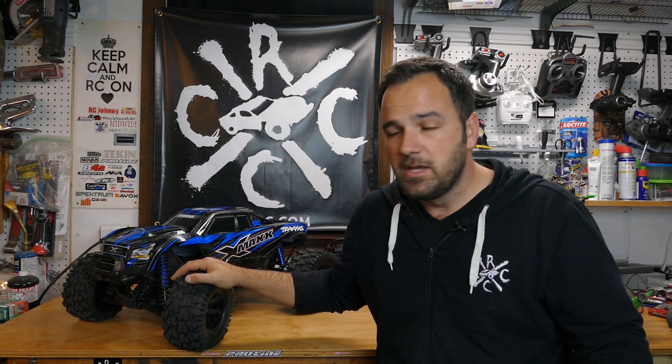The TSM — Traxxas Stability Management — basically helps you drive better. There are mixed opinions on this; some people hate the idea of assisted driving, especially in racing. But for my first vehicle with it, I think it's amazing. I know how to drive RC trucks and I don't feel like I needed it, but I like that it's there. When I'm lining up for a jump and hitting weird terrain on the approach, it helps get the truck where I want it. For pure enjoyment, it's a really good experience.